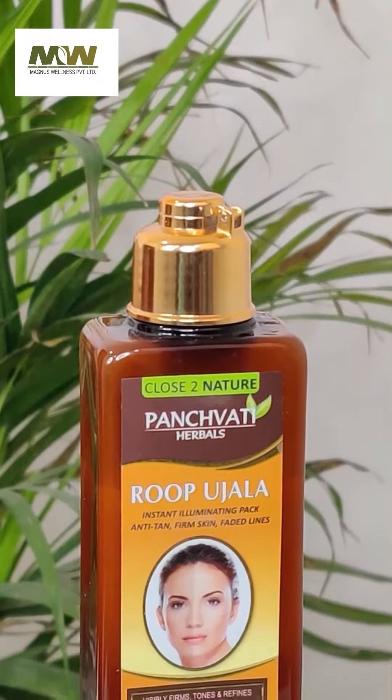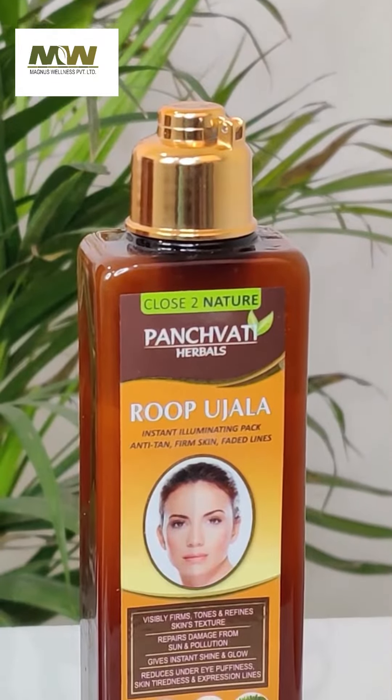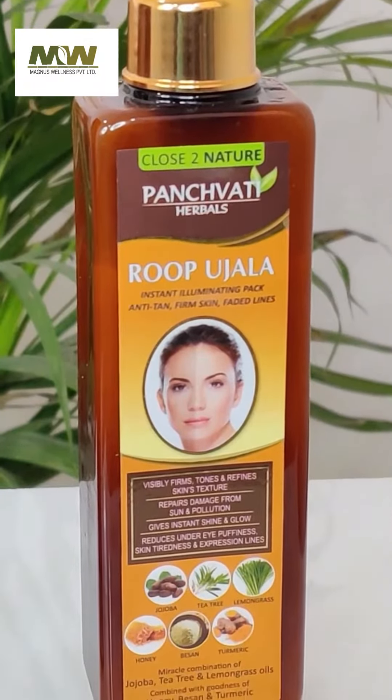All of these ingredients are made like jojoba oil, tea tree oil, lemon grass, haldi, basin and honey. This means it is a whole kind of herbal.